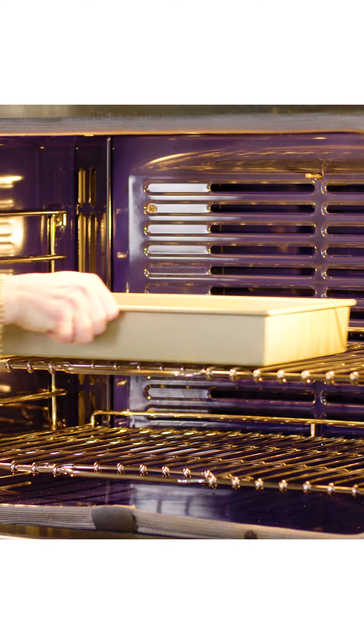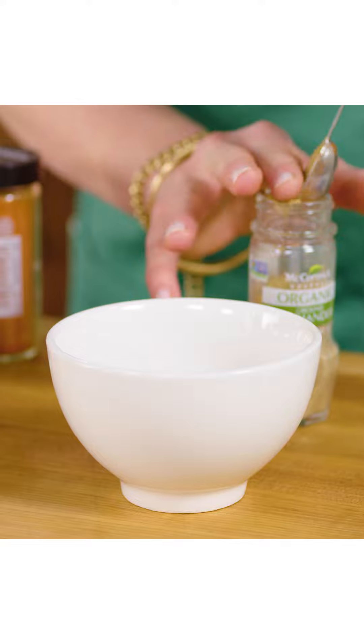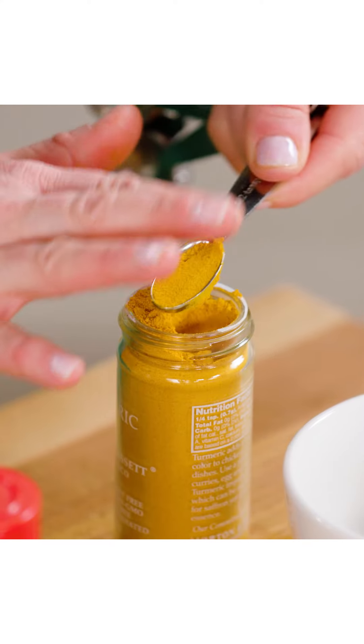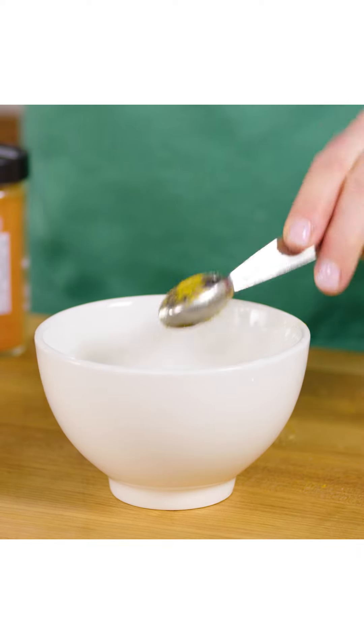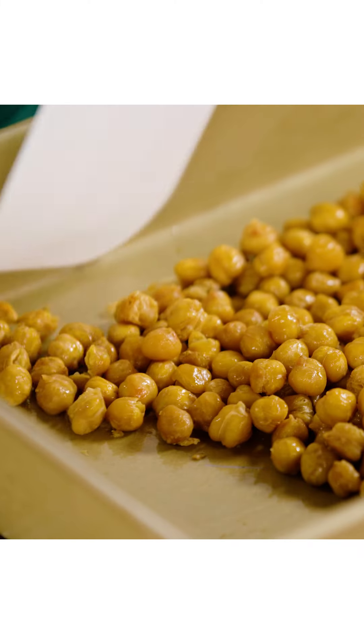Then I tossed them with some olive oil and I baked them for 30 minutes. Then I made one of my favorite spice blends, which is similar to curry powder. You could use curry powder if you preferred, but you could also do barbecue spices or a Spanish paprika type of situation. Whatever you have in your cabinet and like to use is perfect for this recipe.